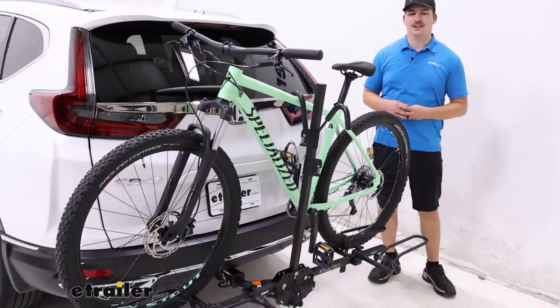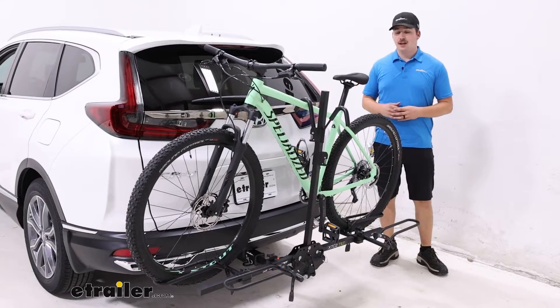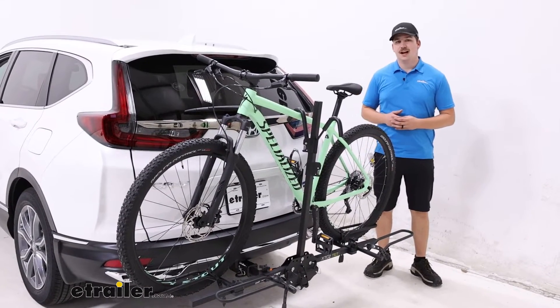Hi everyone, Aiden here with E-Trailer. Today we're taking a look at the Swagman XTC 2 Tilt on our 2022 Honda CR-V.